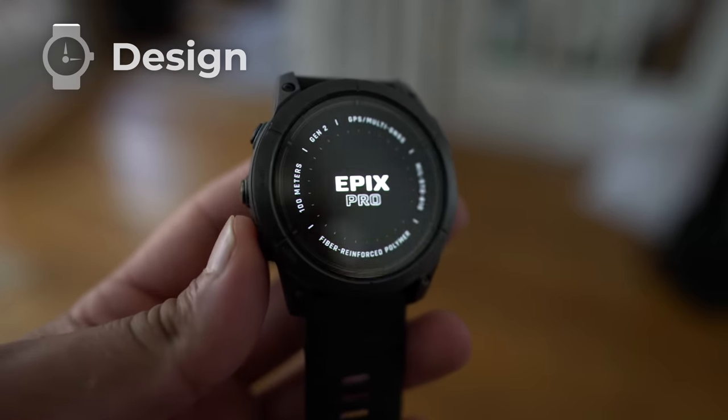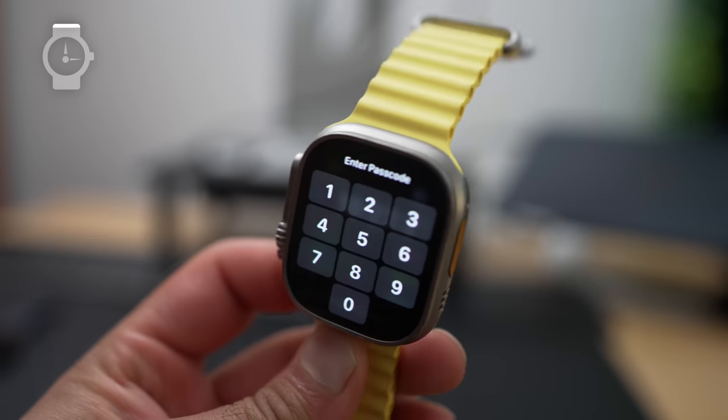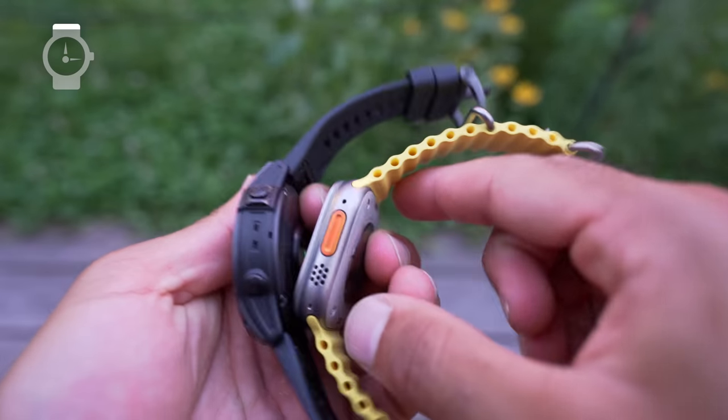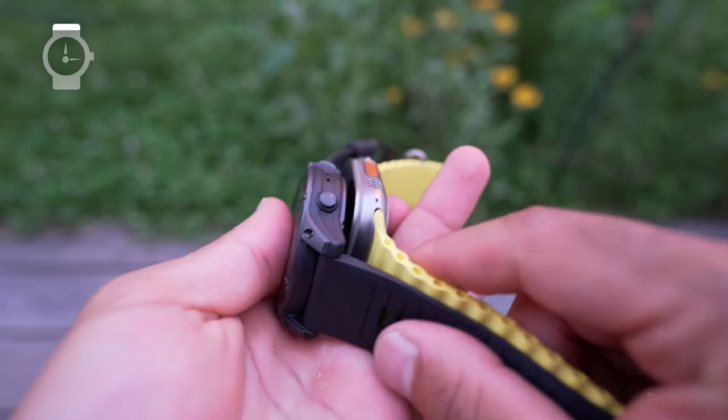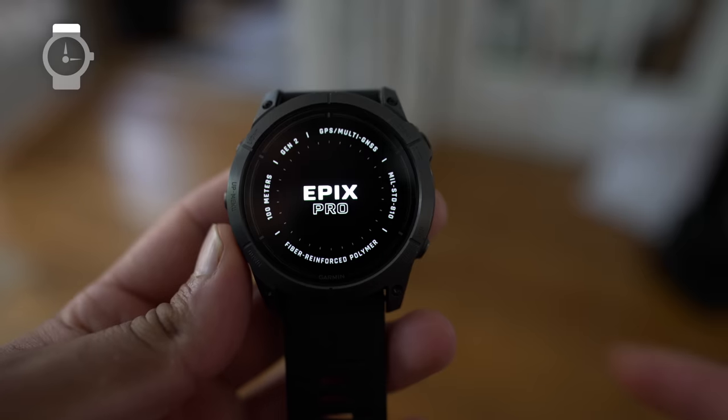From a design and durability perspective, they're both built to last. The only downsides of the Apple Watch Ultra is that it has a digital crown where sand and other objects can get stuck inside, as well as the microphone and speaker. The Garmin does not have these and only has five buttons, so there's a higher probability it can withstand more extreme conditions.